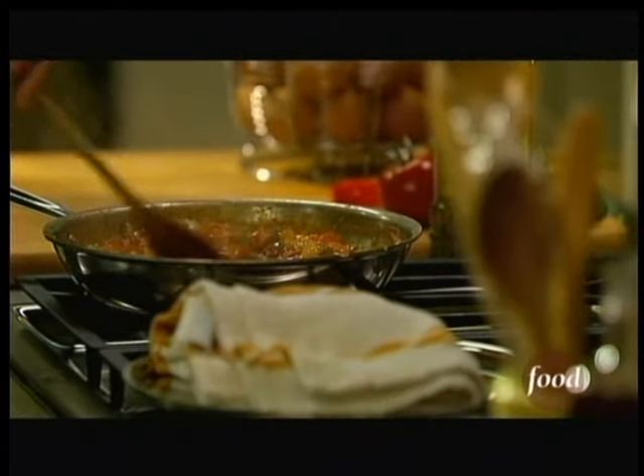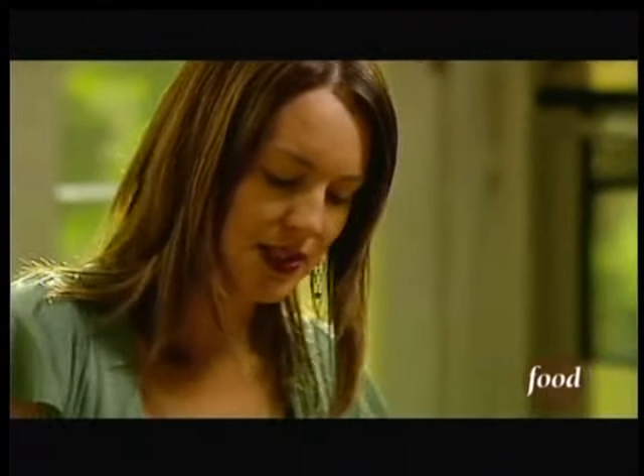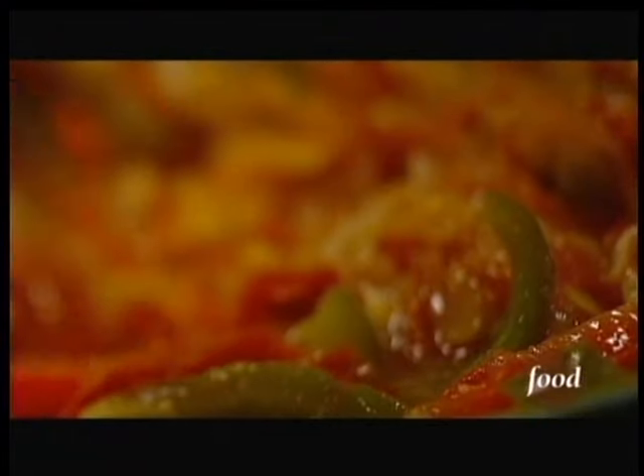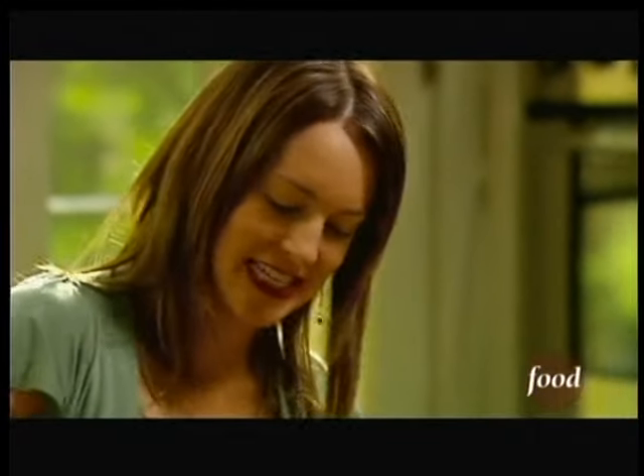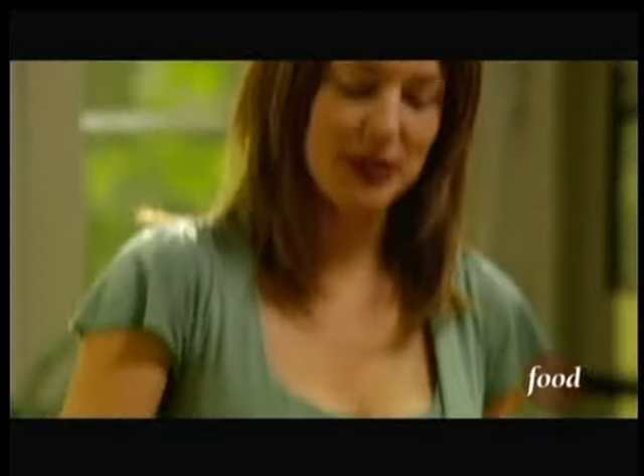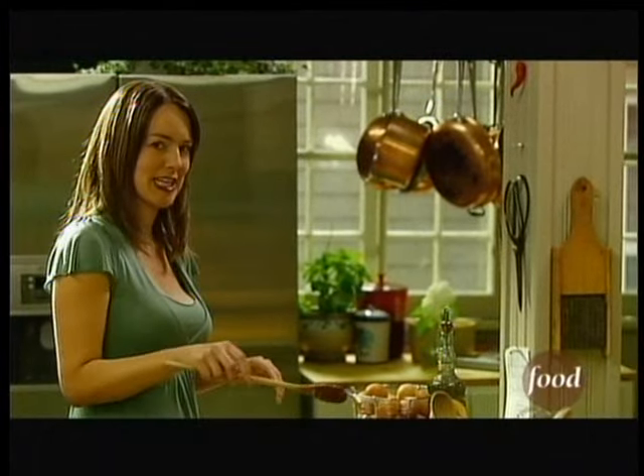I'm just going to toast them in the oven. Now if this were proper piperade I'd cook it down almost to a puree and then stir in eggs, which makes — to be perfectly honest — a very ugly looking dish, but it tastes fantastic. So my compromise is kind of a cross between piperade and huevos rancheros.